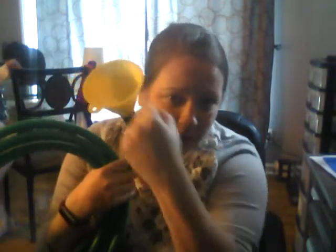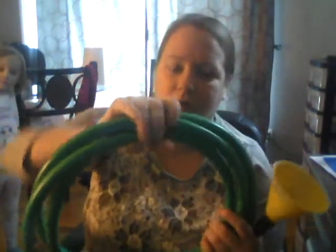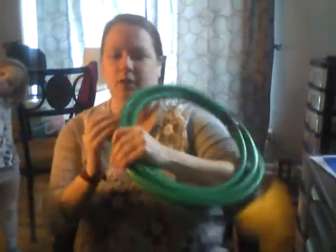So you cut it, and then you duct tape a funnel to the end. These are like 99-cent cheapo funnels. Duct tape the funnel to the end. I like to put some duct tape around here just to make it easier to hold. It's not necessary. And then you have a wonderful example of a brass instrument.